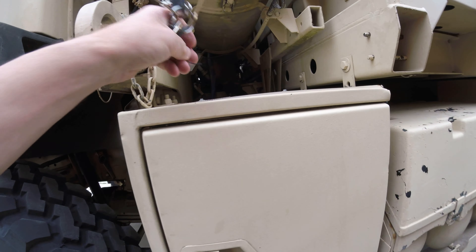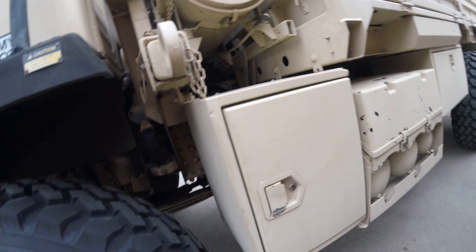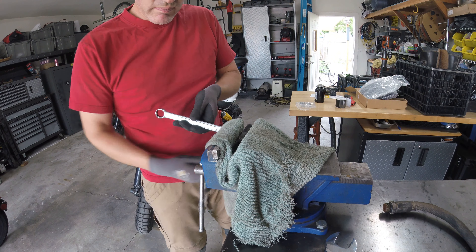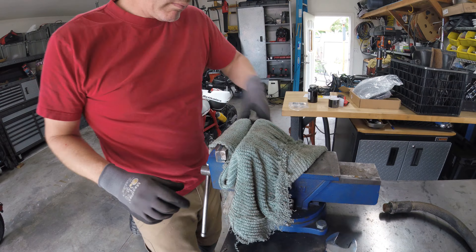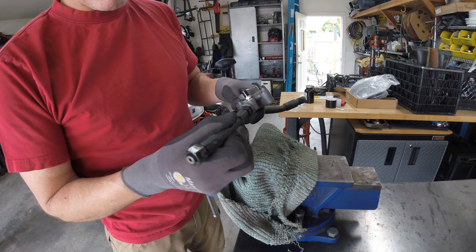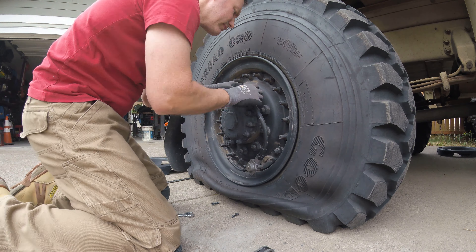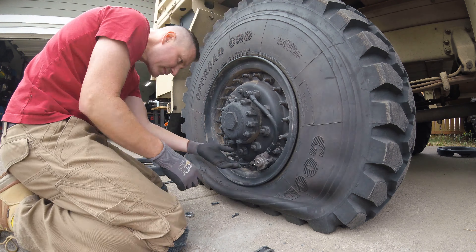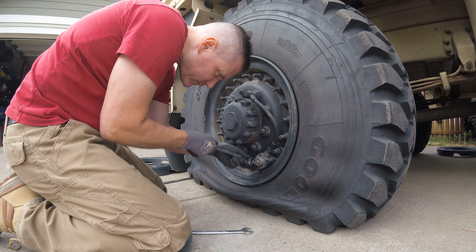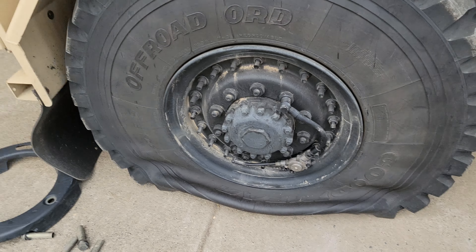If we want to figure out which tire has the bad valve, we could just let it deflate on its own and identify it, but I think I'm going to replace all four of them. All right guys, as you can see I went through and replaced all of the valves.